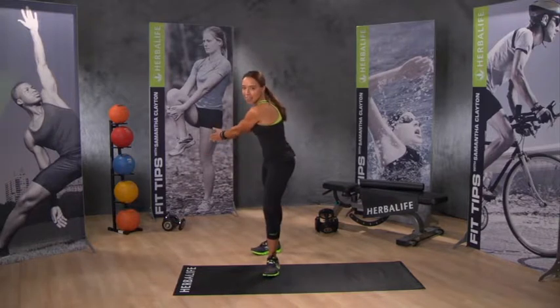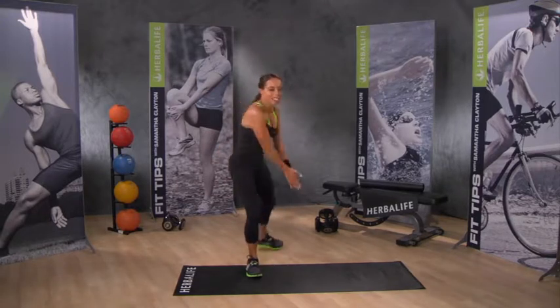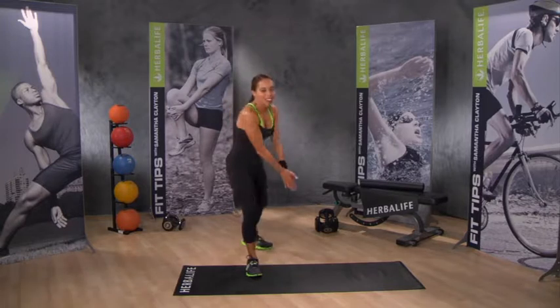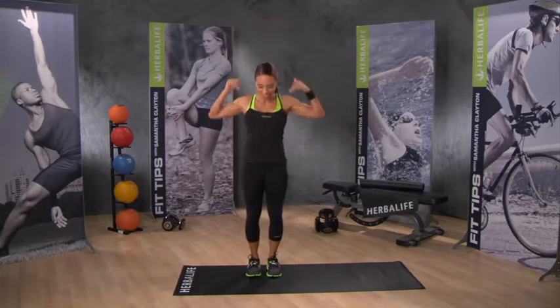Our next one — arms are out front and this is the home run swing. Just stepping back, swinging your arms. You can do a few on one side and then a few on the other. And we're going to finish off with a wave — coming down to the floor, waving up, down to the floor, waving up.